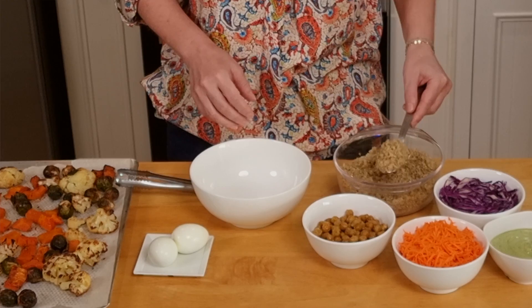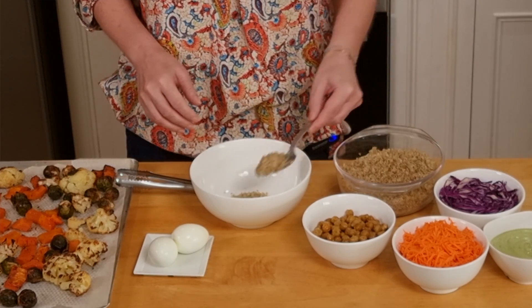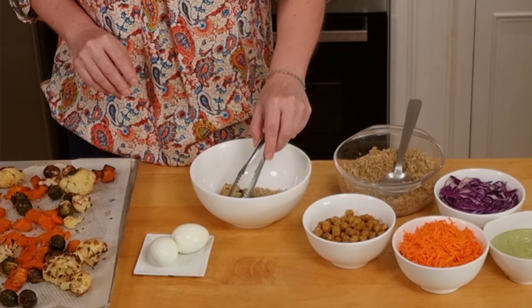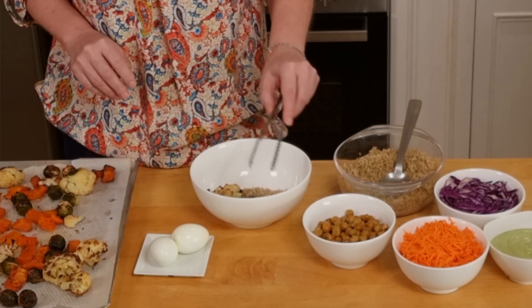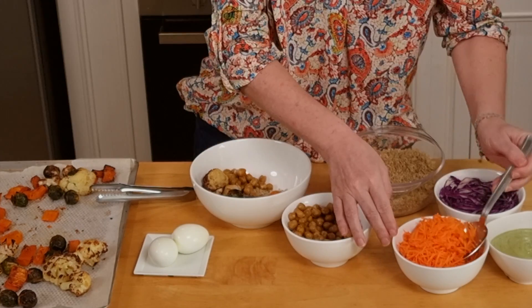All our ingredients are ready. Let's make our autumn bowl. Start with the quinoa — a bit of quinoa at the bottom of the bowl. We add the roasted vegetables: cauliflower, Brussels sprouts, butternut squash, and some chickpeas. Then carrots.